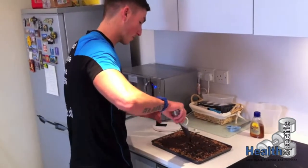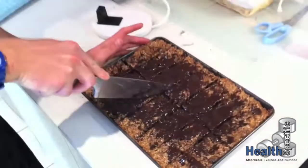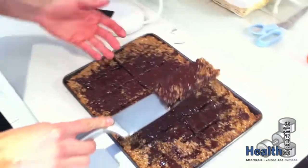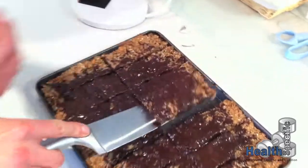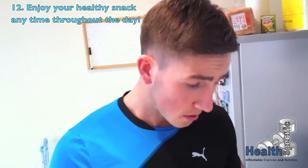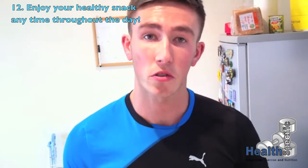We're going to quickly cut one away. They've cut away nice and easy. What you want is them to just be hard — the fridge will do that, and that's how you'll know they're ready. Thank you for watching. Stay tuned for more recipes to come. We're going to be adding nutritional info and everything else you're going to need to know about the flapjacks. Enjoy.